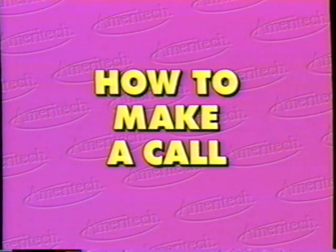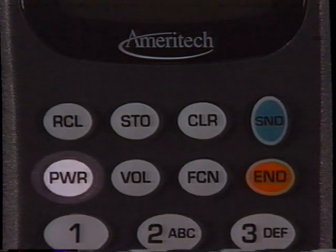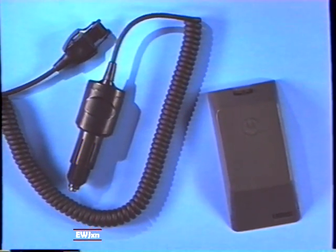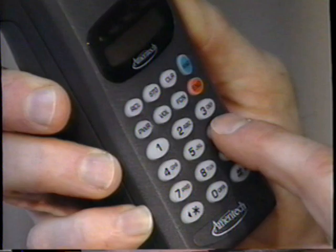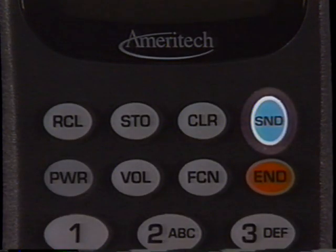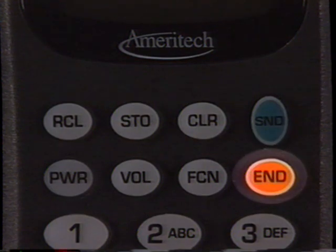How to make a call: Extend your antenna. Press power on. You must have a power source — battery or lighter adapter — to turn on your phone. Also check your status indicator before making a call. Punch in the phone number with the area code if it is different. Press send. To end a call, press end.